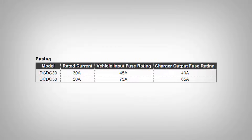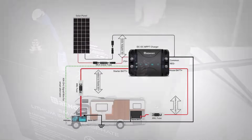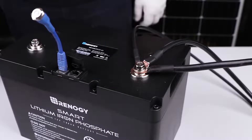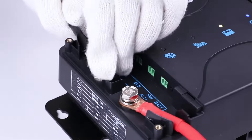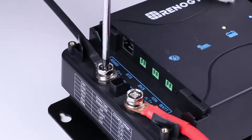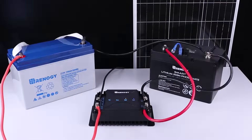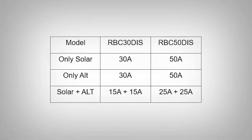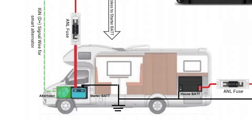Only solar or only alternator will allow you to reach the max rated amps from a single source. In this example, we will connect both alternator and solar. Solar prioritizes house battery charging and alternator prioritizes starter battery charging for a dual charging system. Complete your setup by connecting your 100-watt panel positive to the PV-plus port. Two sources are limited to a 50-50 amp split for a total up to the rated amps of the charger. When done correctly, turning on the vehicle will start charging the starter battery until it reaches the cut-in voltage before charging the house lithium battery.